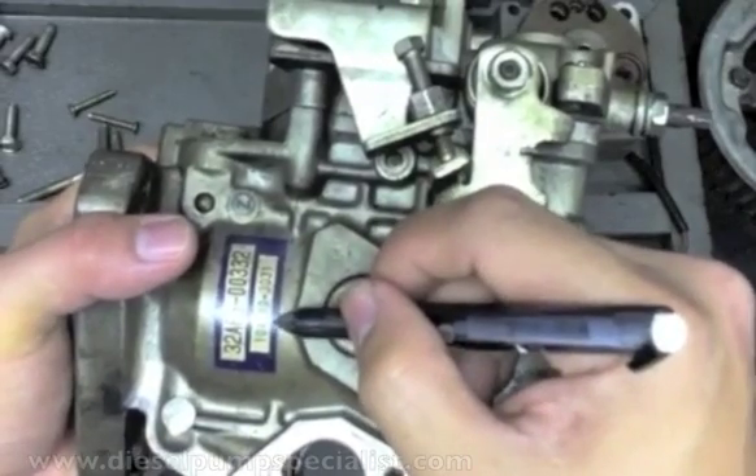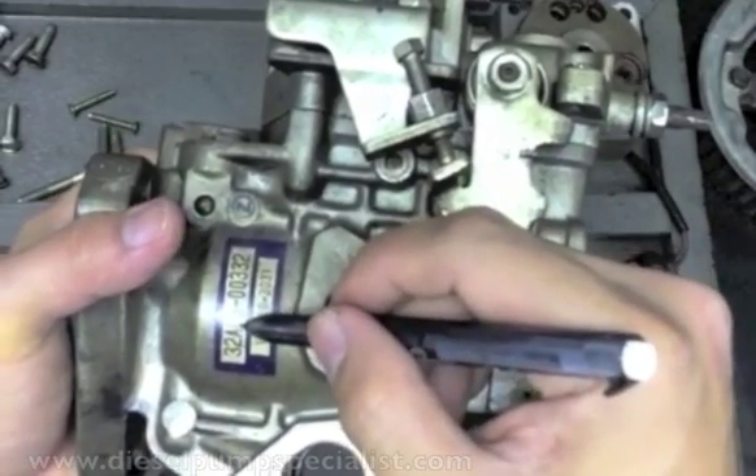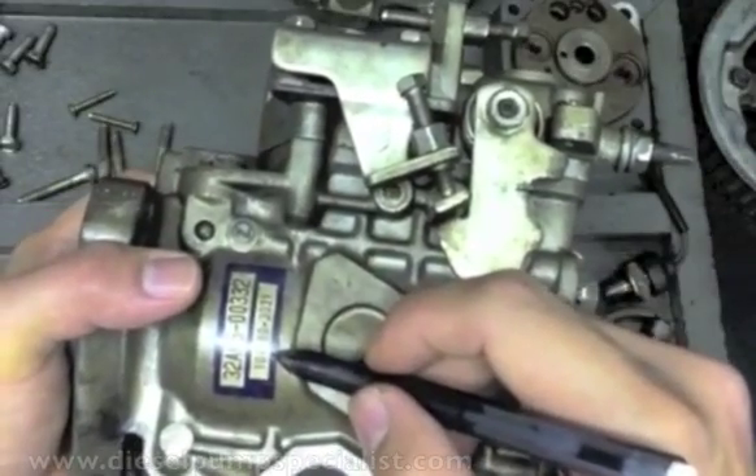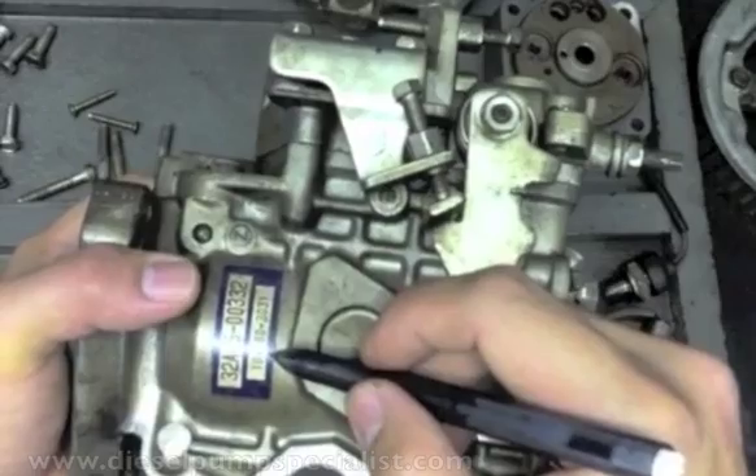This one is the Zexcel assembly number. This one is the Mitsubishi part number. From here, you can identify the internal parts of the injection pump.